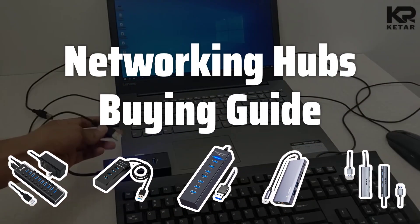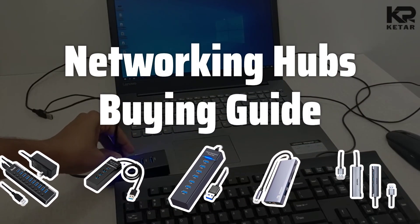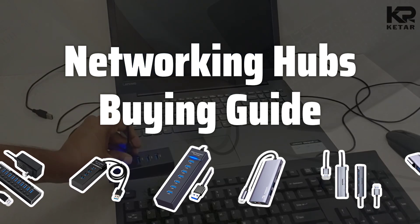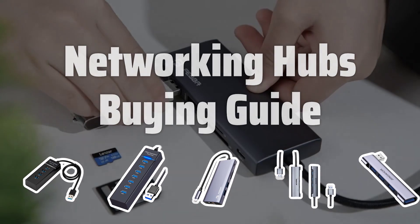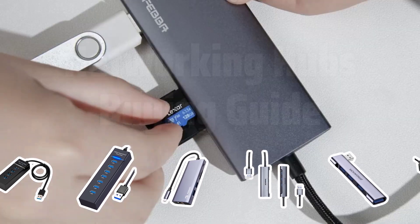Welcome to Top Best Picks. Looking for a networking hub to expand your network and connect multiple devices? Look no further. In this video, we'll discuss the key factors to consider when choosing the right networking hub for your needs.